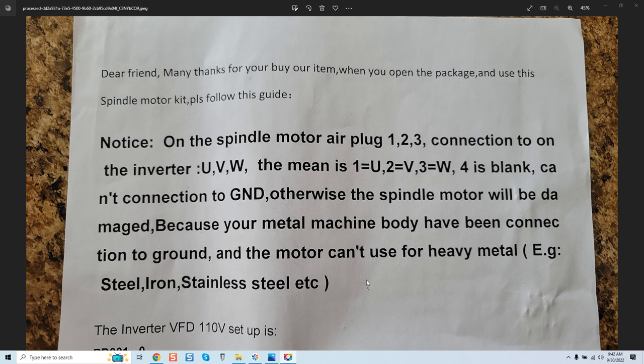Apparently this was bundled on a potential client's spindle, where it states: on the spindle motor air plug, one, two, three — connection to the inverter UVW. This means one equals U, two equals V, three equals W.